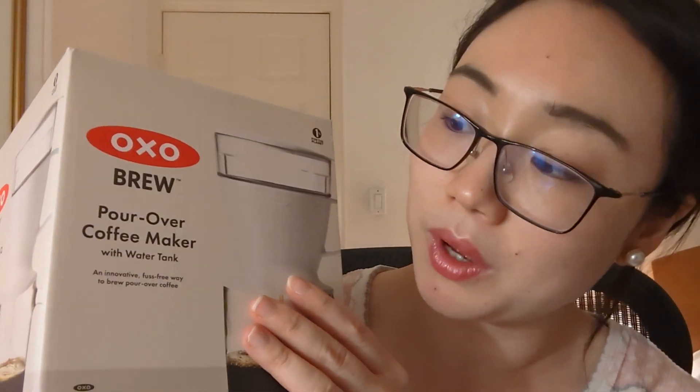This OXO brew pour over coffee maker with water tank is amazing. It's on sale right now for $14 on the OXO website. I've been looking everywhere for this item — I went to Target multiple times, Bed Bath & Beyond, Home Goods — I just couldn't find it anywhere. So I decided to order it online and I did.